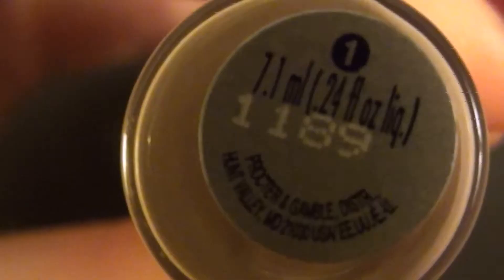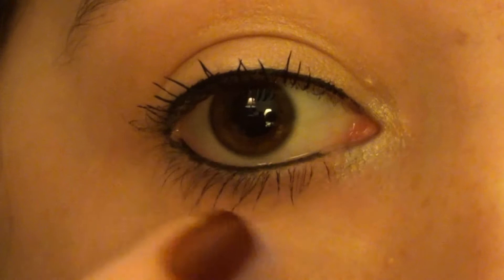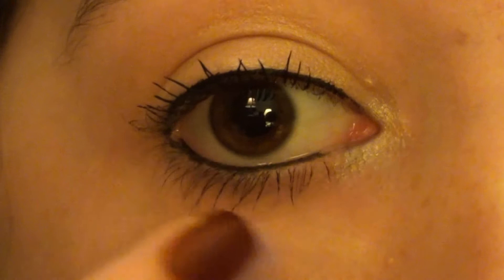And now I'm using the CoverGirl True Concealer in shade 1 and I'm patting this underneath my eyes and rubbing it in with my finger. This will just cover up any darkness underneath my eyes. Since this is a very bright and glowy look, I don't want to have any bags under my eyes because Kendall Jenner never has bags under her eyes.